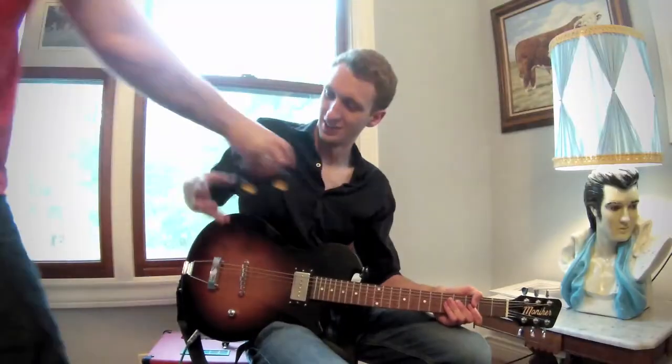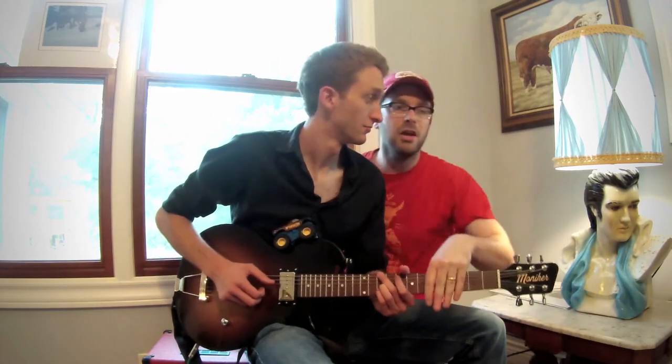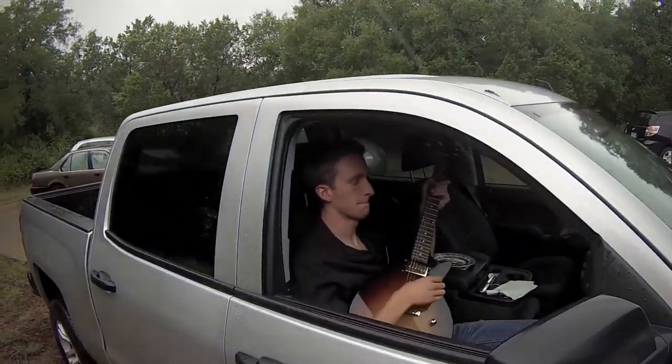Now let's add a pickup. Right here, right? Yeah. Let's try a more powerful pickup. That sounds pretty good.